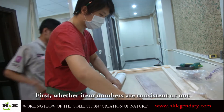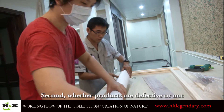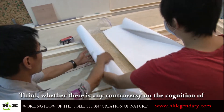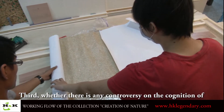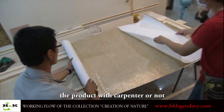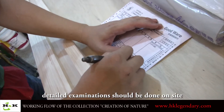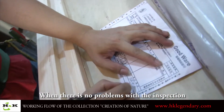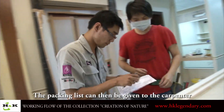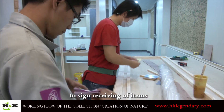First, whether the item numbers are consistent or not. Second, whether products are defective or not. Third, whether there is any controversy of the connection of the product with the carpenter or not. Based on all these points, a detailed examination should be done on site. When there are no problems with the inspection, the packing list can then be given to the carpenter to sign for receiving of items.